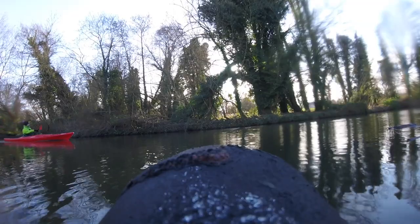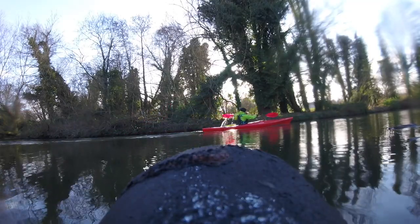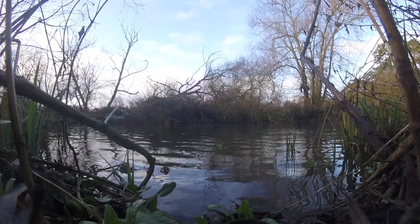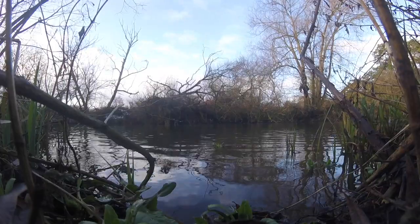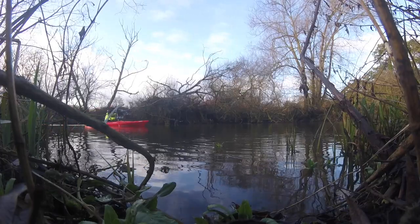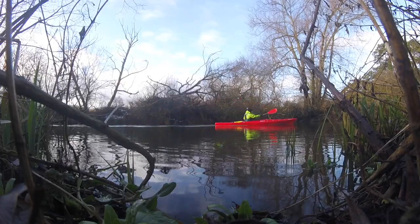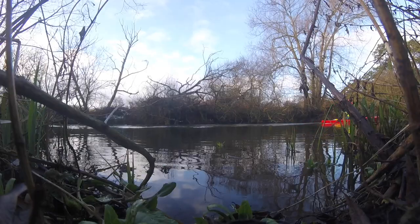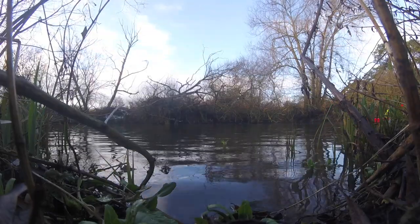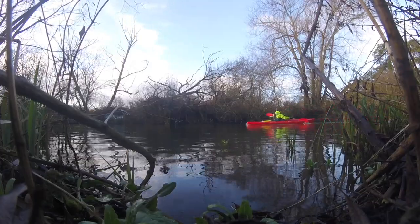Here we go on the water. You can see some lovely lines on the kayak — it cuts through the water with absolute ease. With the skeg up, there are no problems at all with the boat tracking nicely in a straight line. Backwards paddling is actually very easy too.